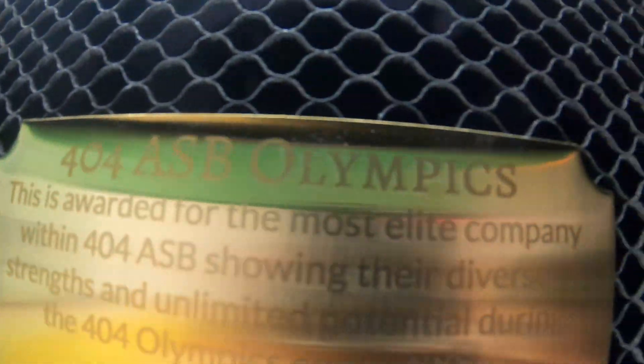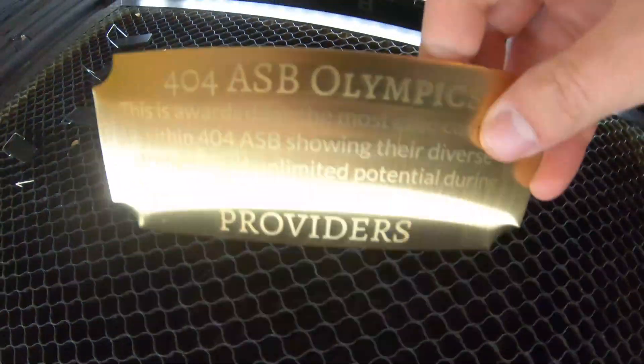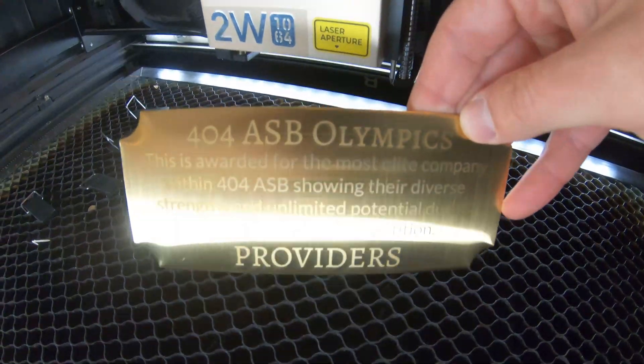I'm going to go ahead and do the engraving on this side.